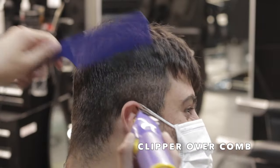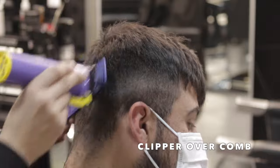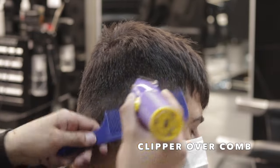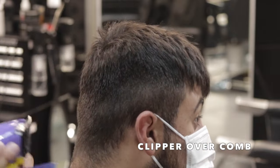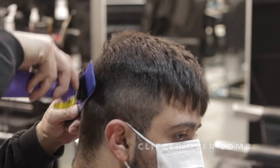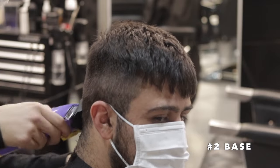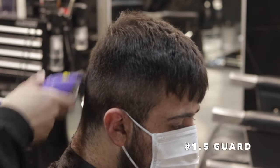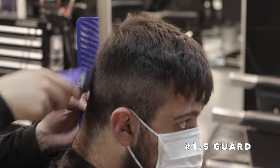Now I'm going to use my clip over comb technique — I'm just going to blend that parietal ridge that we prepped using our forward graduation and connect it right into the fade area. This is going to set up my base, basically the longest length in our fade. To follow up on clip over comb, I'm going to slap my number two guard on and go over that base, making sure everything's cut down to a nice number two so I can start fading and know that my longest length is a true number two.